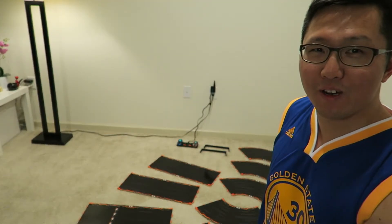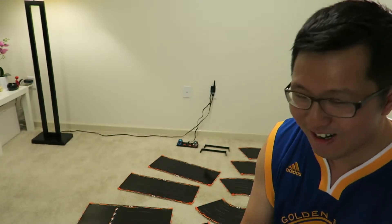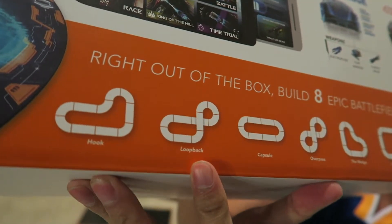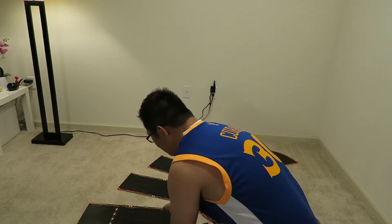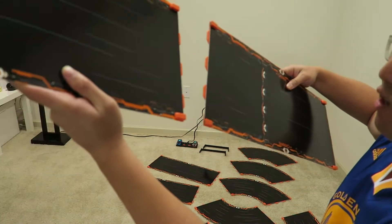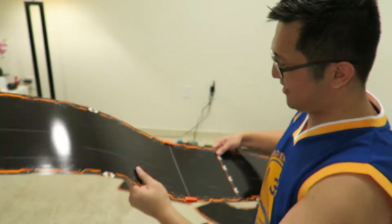Hey guys, as you can see we have all the tracks ready and the cars are charging right here. We're gonna build this track called the Loop Back — let me show you which one it is. I took a look at the tracks and it's really easy to connect them because they have magnets on the side and all you have to do is hook them. Alright, I'm excited, let's get it started!